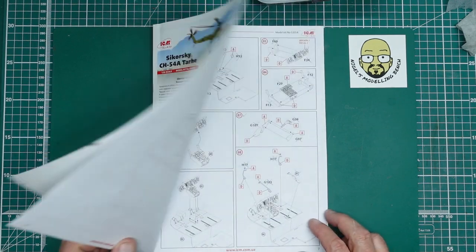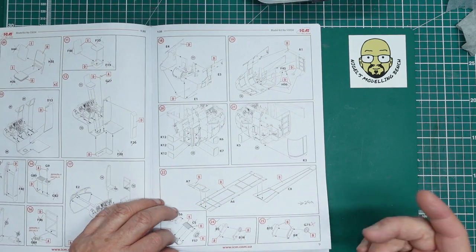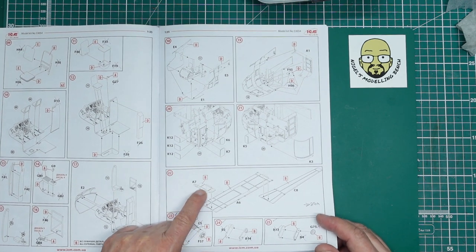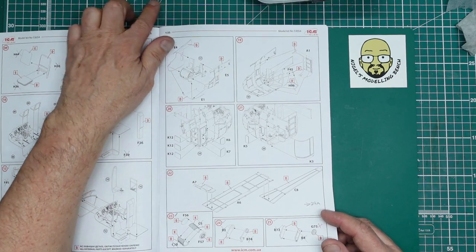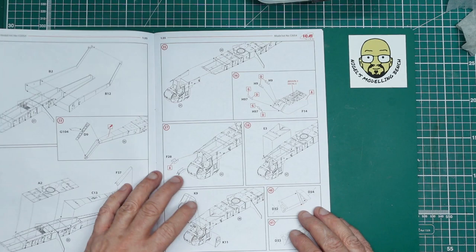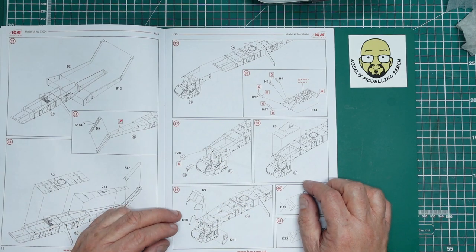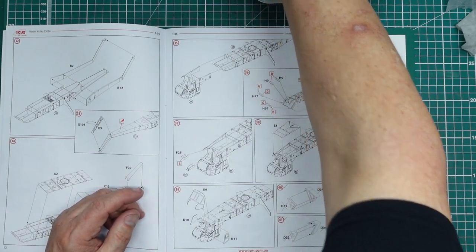Moving on to part two - when I left you in part one, we got all the cockpit parts glued together, off the sprue, built into sub-assemblies, and got the seats done. In the meantime, I've had a look and part A7 is the roof of the cockpit. I found a 360-degree reference on Google Images and the roof appears to be padded with a light grey or vinyl-looking material, almost like tent material.